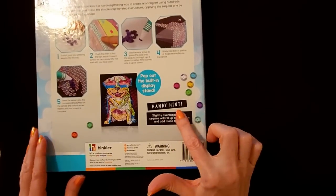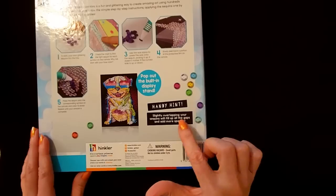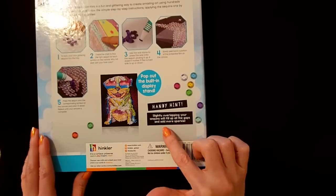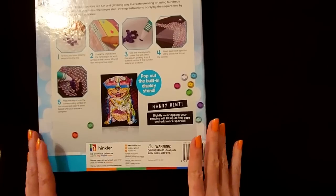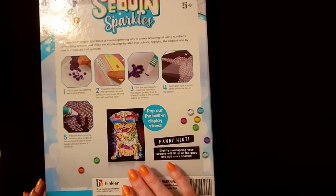And we have a handy hint. I've never done one of these before, so I need all the help I can get. Slightly overlapping your sequins will fill up all the gaps and add more sparkle. Well, that is good to know. I had no idea. So let's open it up and take a look.